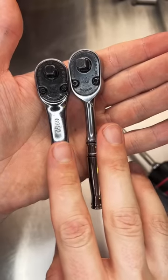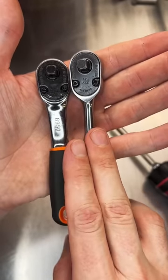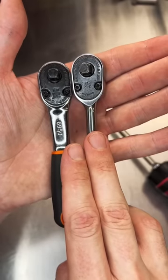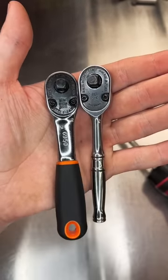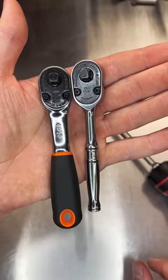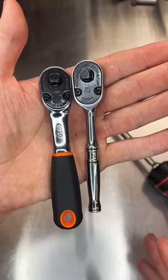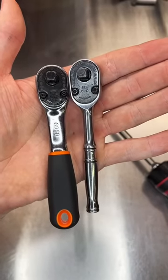So guys, quite a while back on TikTok and YouTube Shorts, I made a video talking about how the Baco 6950 is the exact same internals as a Snap-on T72 for a fraction of the price. And a whole bunch of you commented saying me, a former Snap-on dealer of seven and a half years, didn't know what the hell he was talking about. So let's go ahead and just open these up and prove that it is.